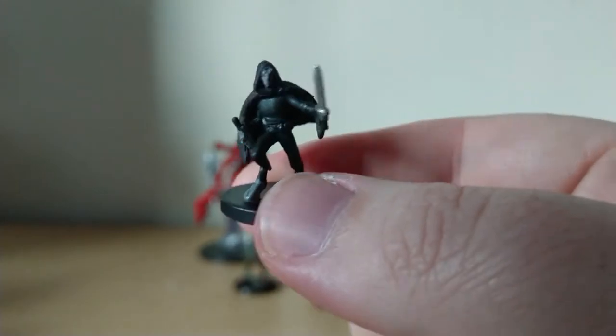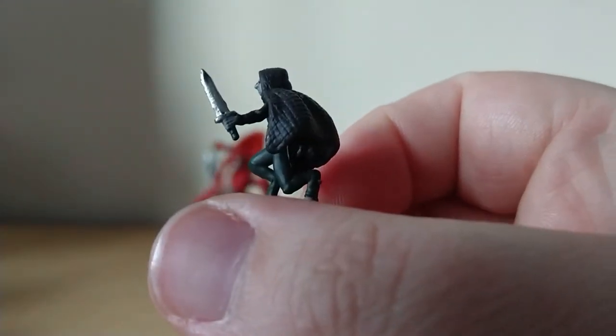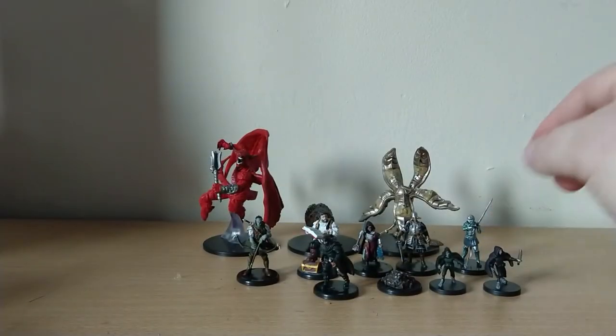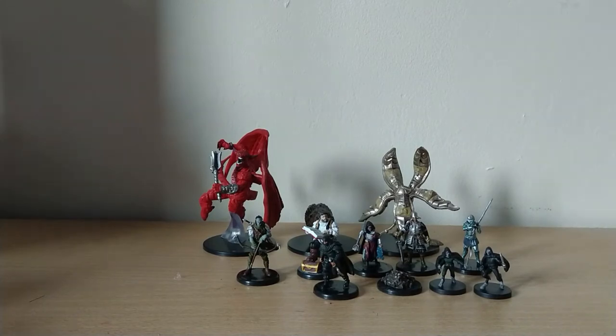And good old Darkling again down here. We'll see what we can use him for — I think he might be a variant. 15 of 44, but they're pretty much the same.